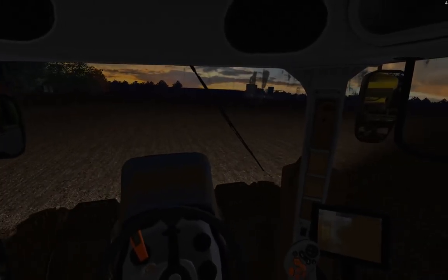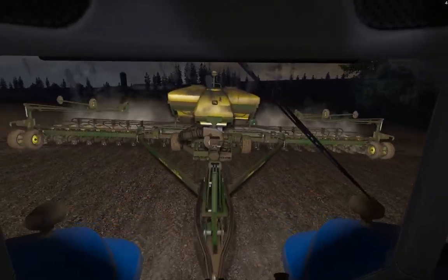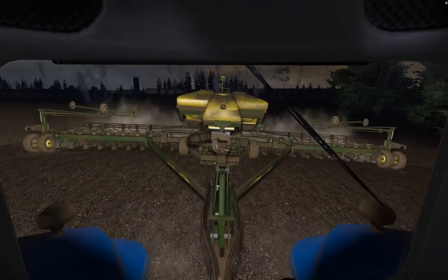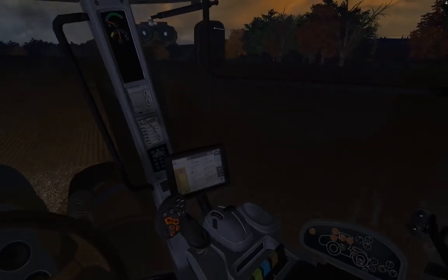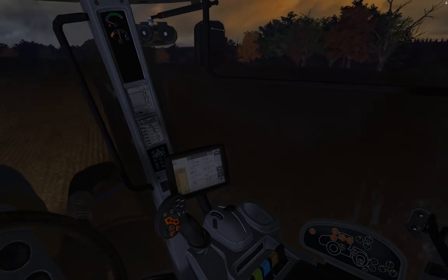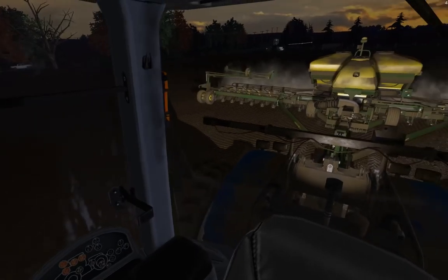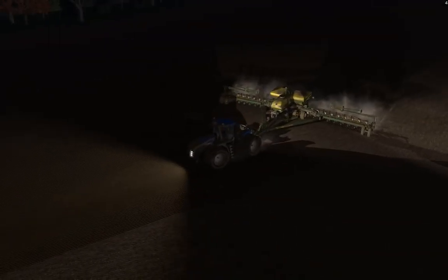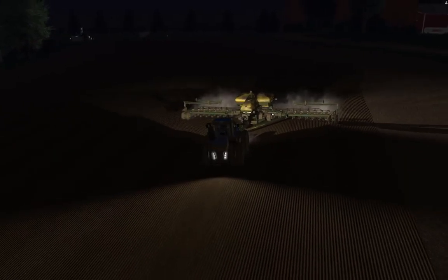Planning at dark using our GPS in our 24-row DB60. This guy is finishing up our Milo.